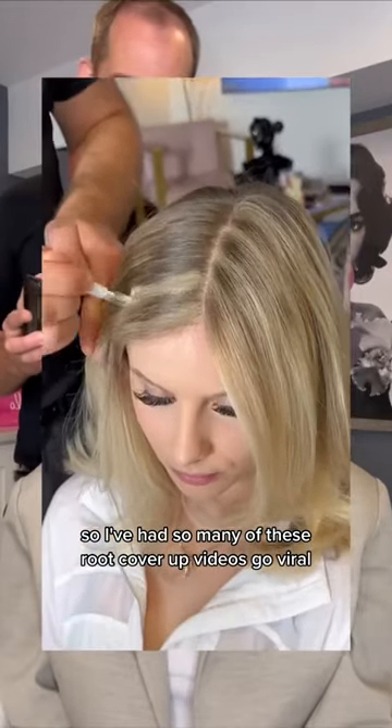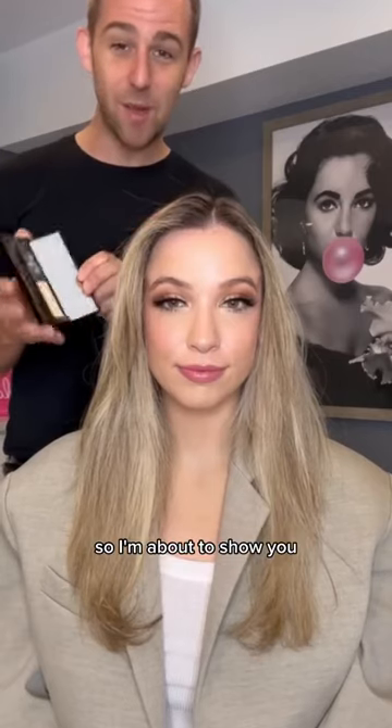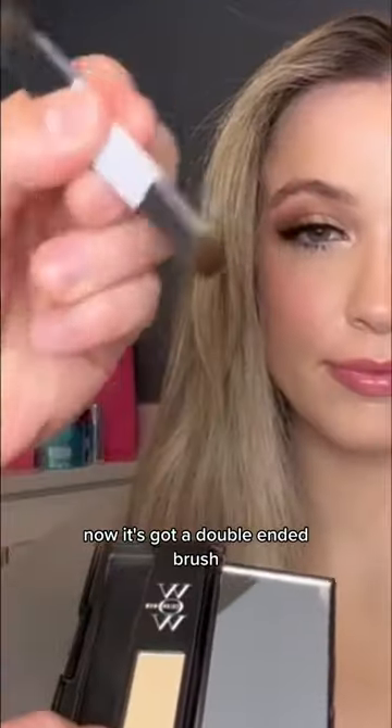I've had so many of these root cover-up videos go viral, and so many people ask me what is the technique? So I'm about to show you. So you take Palo Alto root cover-up — this is the platinum shade we're going to use on Rachel. Now it's got a double-ended brush.